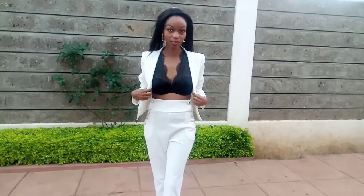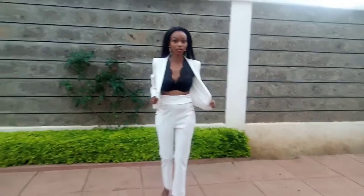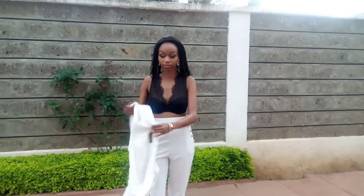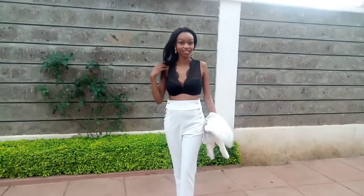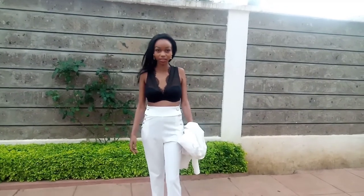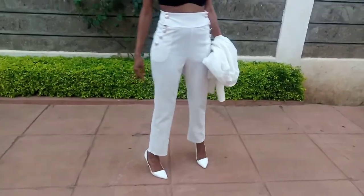Wow, you look so good in white! Tell us about your attire. So this is an evening suit, as you can see, paired with these white shells. You can have each piece with such a top — it's also a great attire for an evening event. It gives you a very bossy statement, and I can't wait to see what you have for the next attire!